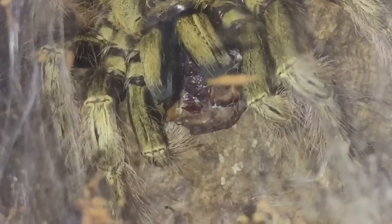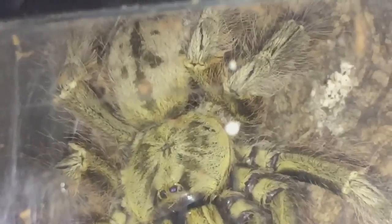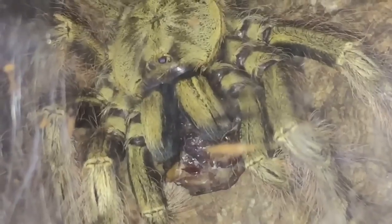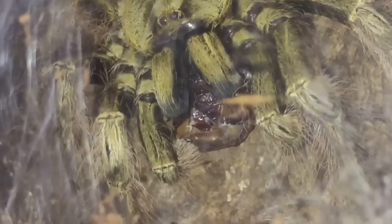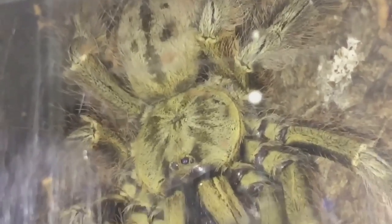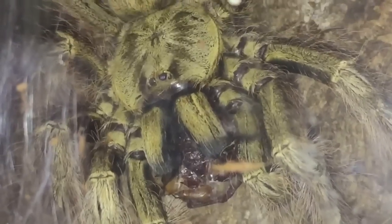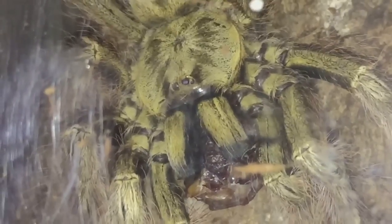It shouldn't take her too long to eat her meal — probably around an hour or so. Beautiful tarantula. I'll be doing a few more feeding videos of my tarantulas today, so please stay tuned and thanks for watching everyone.